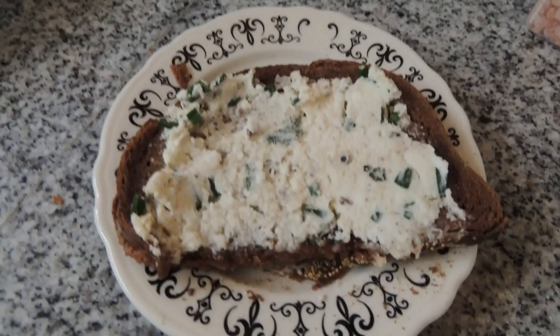It is amazing on toast. This is really good. This is Mrs. Wolfie from our Half Acre Homestead saying soft herb chive cream cheese — yummy.